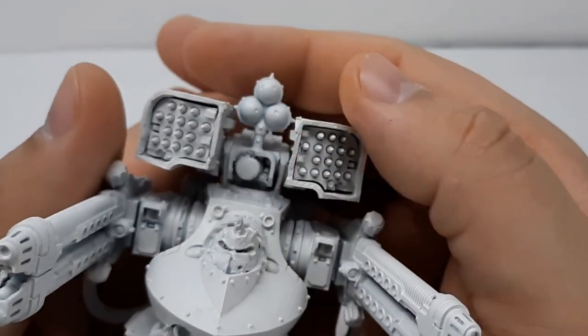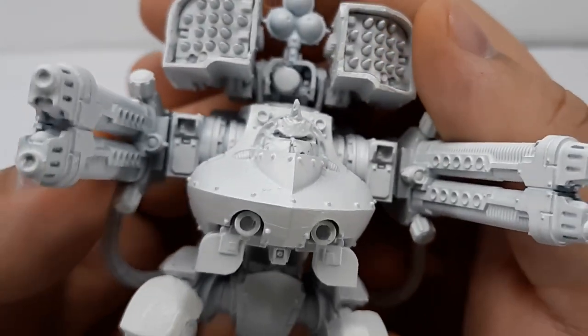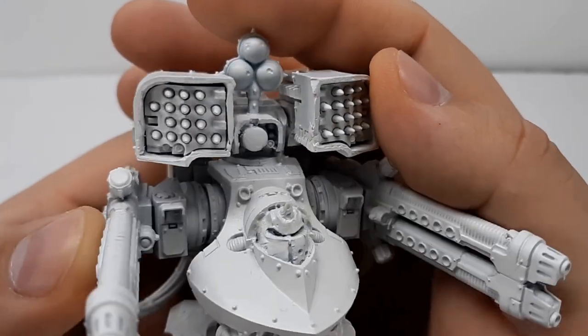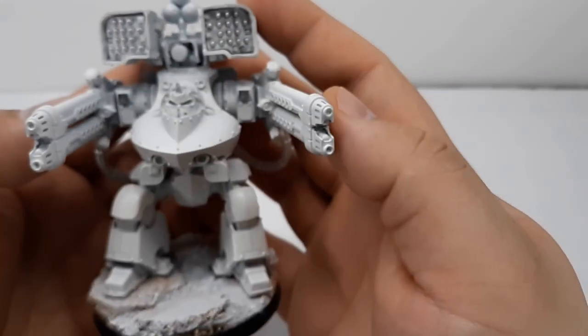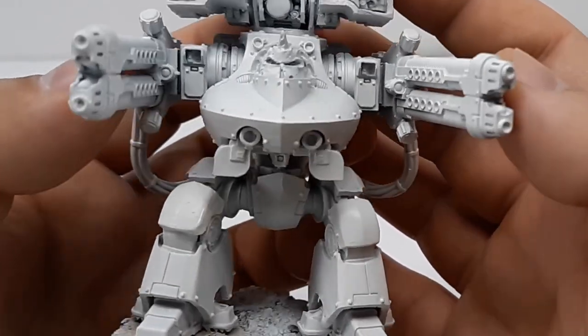I had this primed and ready for paint, but there was one issue that kept bugging me: the icon and the helmet are both pitted and presumably rusted-looking, while the Dreadnought body is blemish free. I knew I had to find a way to fix that.